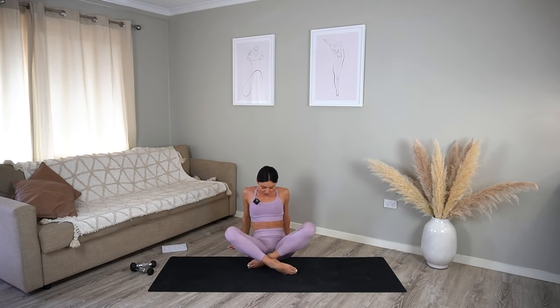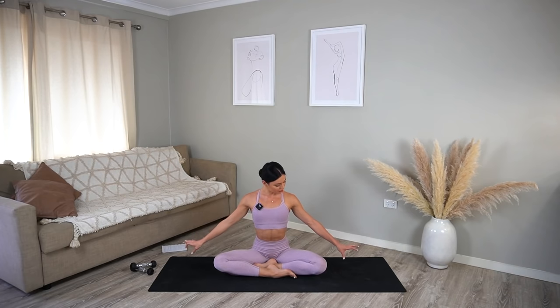Carefully come back up and cross your legs finding a comfortable cross-legged position. Take your fingertips onto the mat next to you and let's drop our left ear to our left shoulder. As you do that, try to reach your right fingertips a little bit further away from your body so you feel a really nice stretch through the side of your neck. Come back through center — other side — drop your right ear to your right shoulder and walk your left fingertips a little bit further away to feel a nice stretch through the side of your neck. Carefully come back through center.